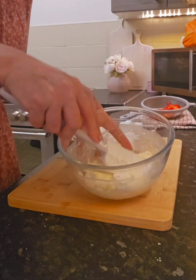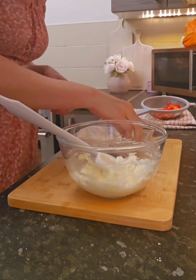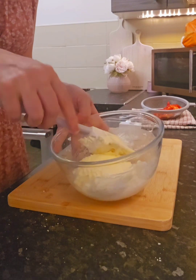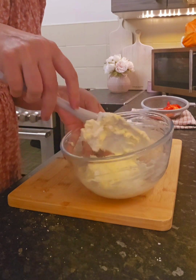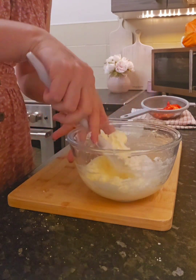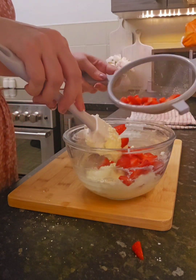I don't want to put the strawberries in too early in case they go too mushy. It's softening up already, so I'm going to stick another one in there. And then I'll put some strawberries in here.